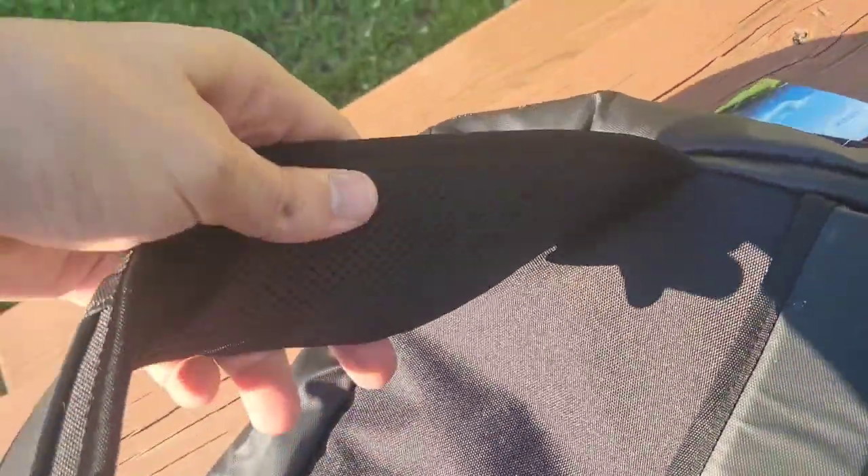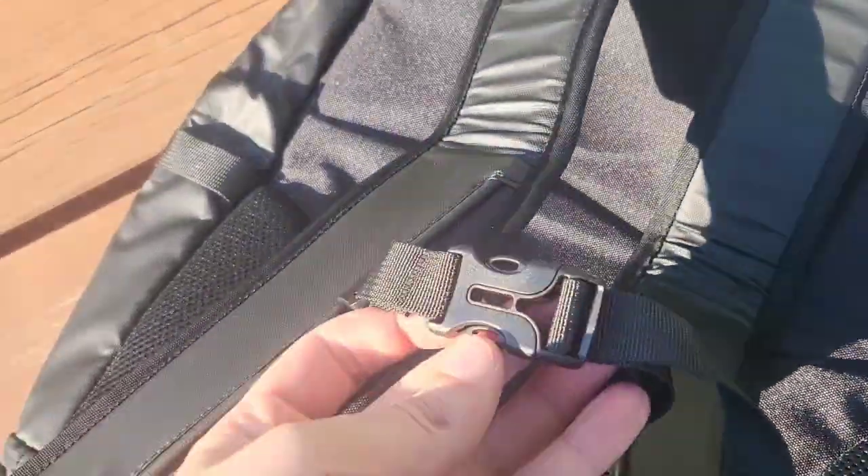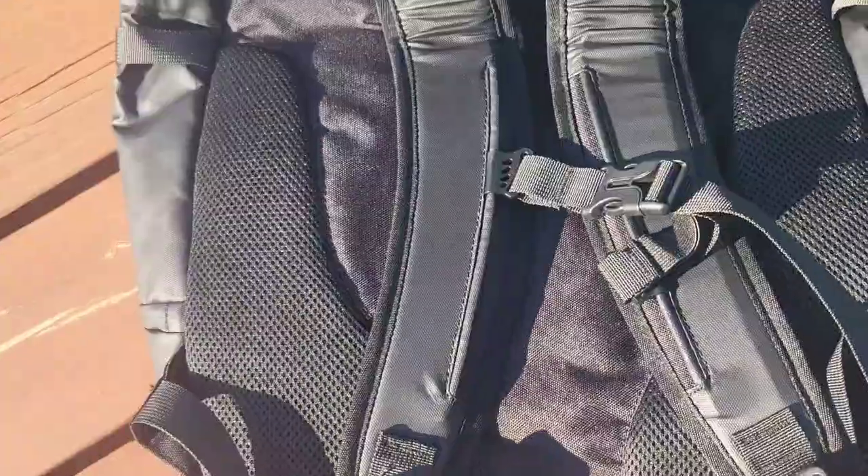Take a look at the back. We have those super plush, soft straps right here — very thick. They also click together. There's also a heavy-duty strap up top.